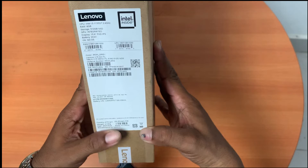SSD. VGA integrated, and display 15.6-inch FHD. Color: Iron Gray.